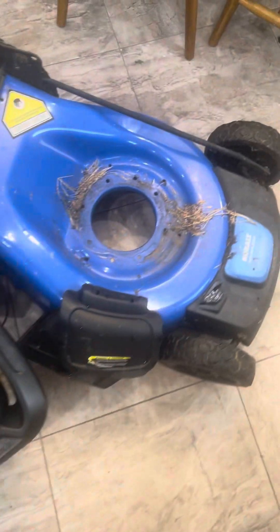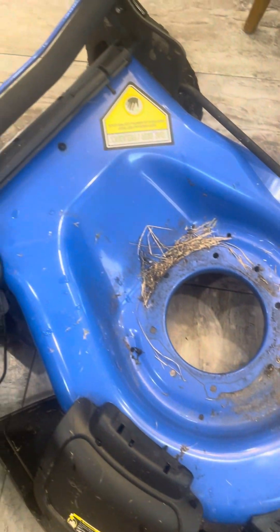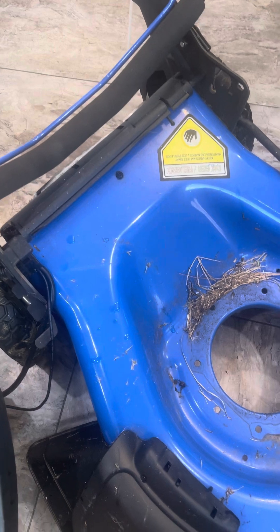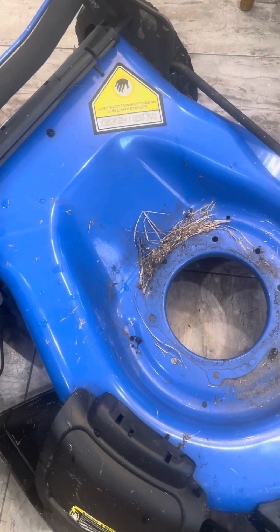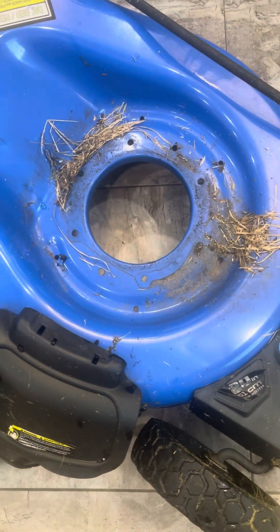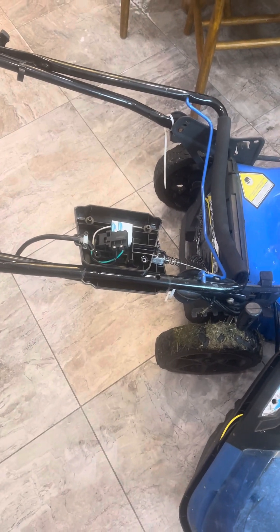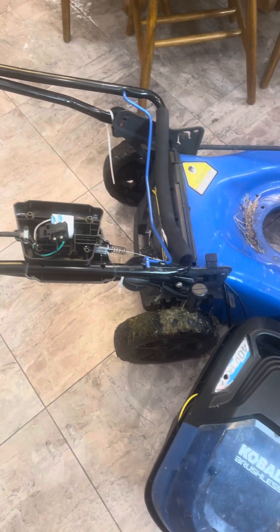Hey YouTube, this is Mike. I'm looking at my 40-volt Cobalt electric mower — it's been cutting off a lot. After watching a few videos and doing some online research, it came down to having to open it up.